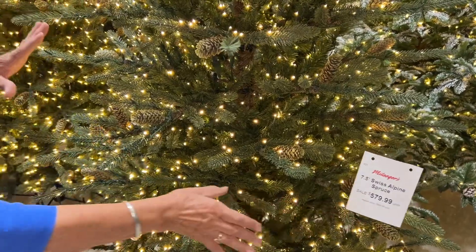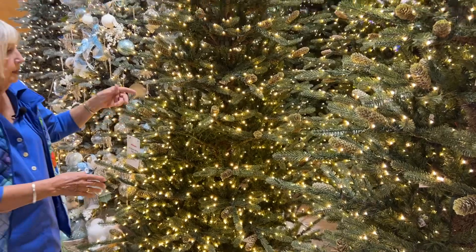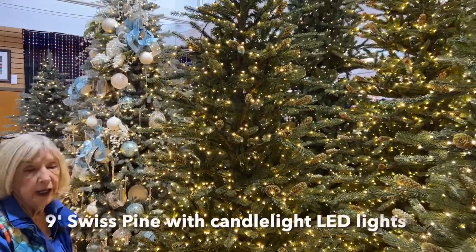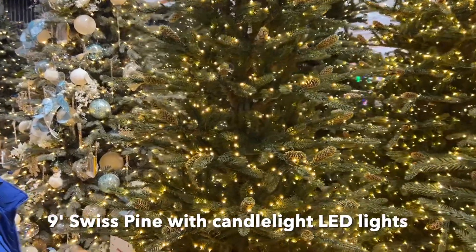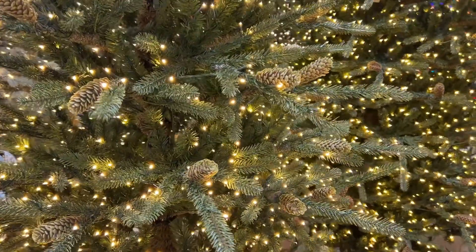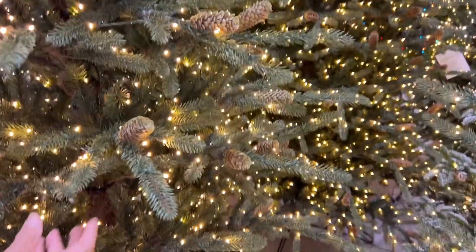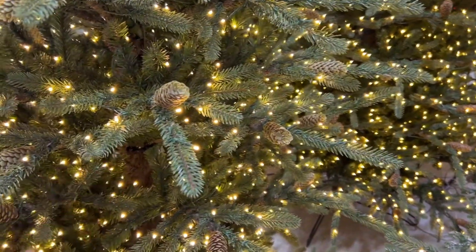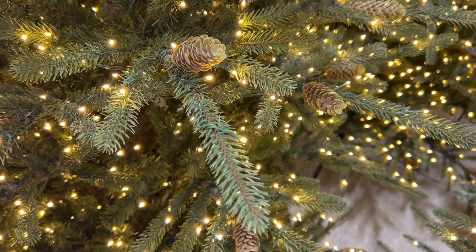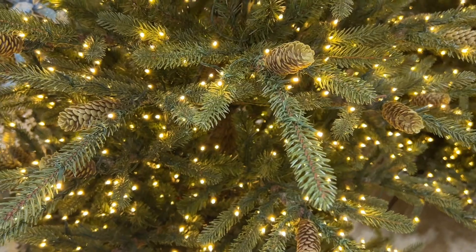That is our Swiss Alpine. If you want to see the nine footer, it's right here. This is a little bit different light — what we call candlelight, which is a little bit warmer than the bright white, so it's still a soft color. It is just a really nice tree. This is 15 sets, so it's 1,500 lights.